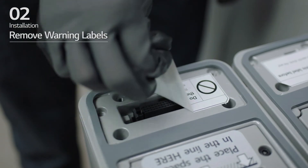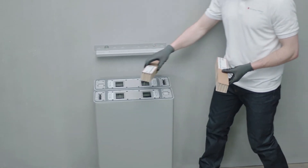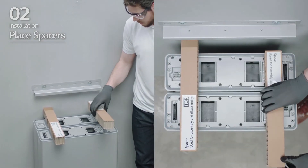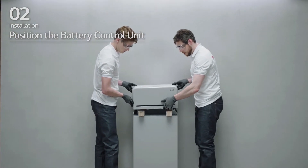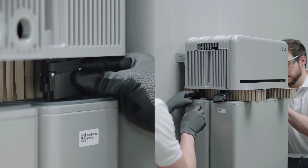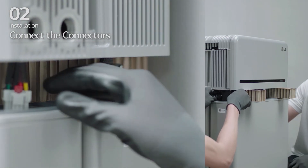Remove the warning labels from the battery modules. Place the spacers at the positions marked by labels on the battery modules. Place the battery control unit on top of the spacers. Then connect the two power connectors and two sensing connectors until you hear a click.